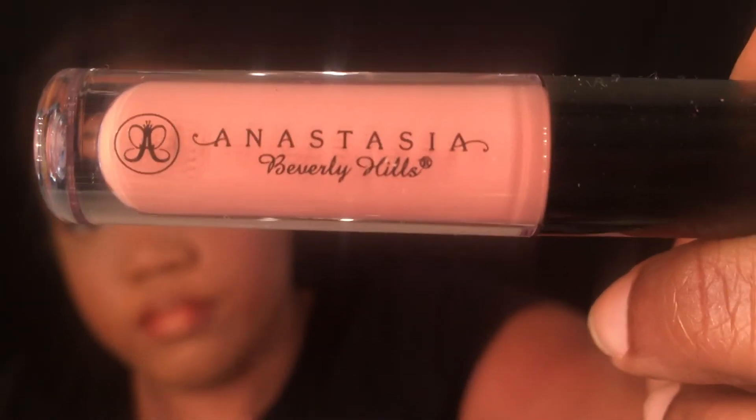I got this lip liner from Ulta — it's their darkest brown lip liner. I'm going to use that to line my entire lip as well as fill in the corners on both sides. This is the Anastasia Beverly Hills Lip Gloss in the color Butterscotch. I'm going to put that in the middle of my lips to get a nice, basic nude-brown lip.